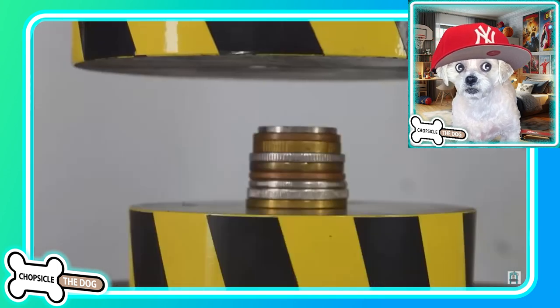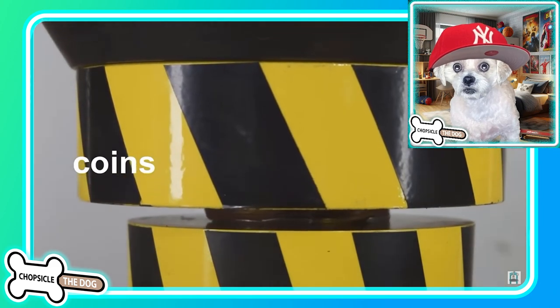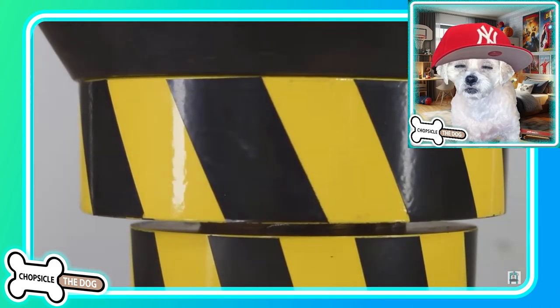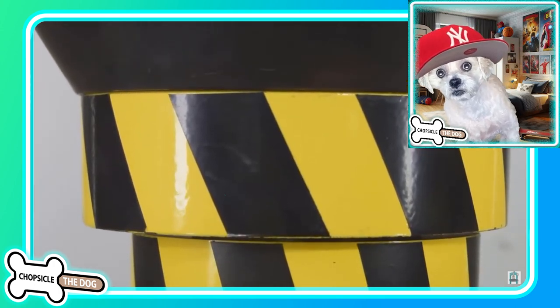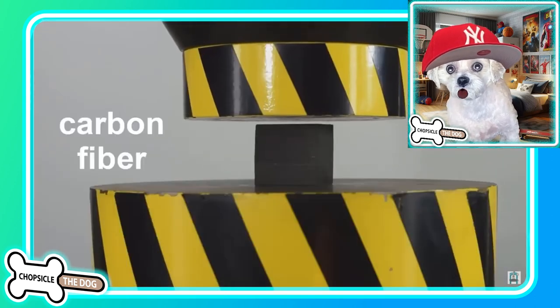Coins — look at that, oh that's so satisfying! They were smushed like a peanut butter and jelly sandwich. Oh my gosh, it looked like the bottom of the press actually got them.